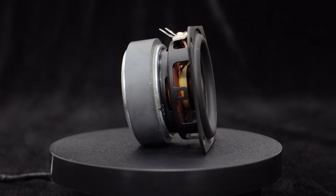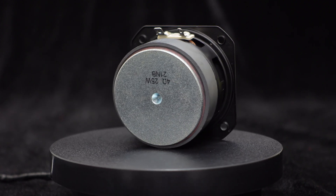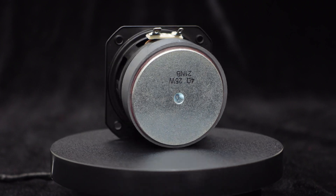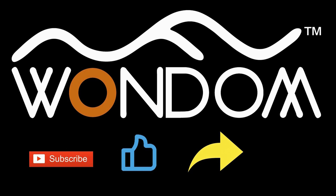If you are interested in this 2.5-inch 4-ohm 25-watt waterproof full-range speaker, please visit our website. If you found this video helpful, please kindly consider liking, sharing, or leaving a comment. Thank you for your support and valuable feedback.